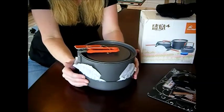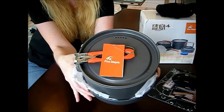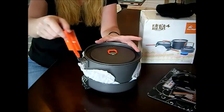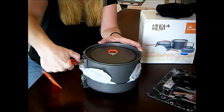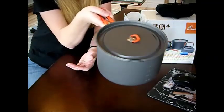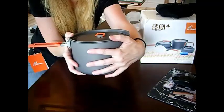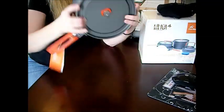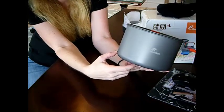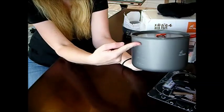This is called Fire Maple Cook Set. The handles themselves — you press this little button with your thumb and it just goes right back over again. Very sturdy. This is filled with all the other pots. This is the bigger cook set. On the side it says Fire Maple, and here you have the amount in liters — this is two liters — so you can read the measurement from the inside of the pot.